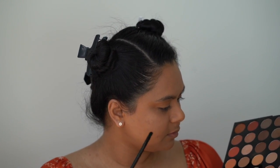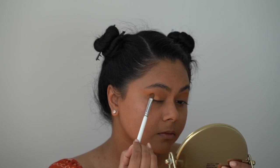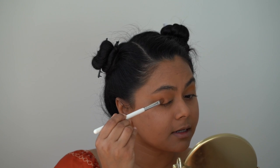When you're happy with the intensity of that color, I'm going to move right into this beautiful bronzy shade called Legacy. I'm applying that right into the crease and right into the outer corner. I'm just trying to really build up that color, keeping it focused on this half of my lid.